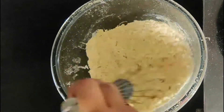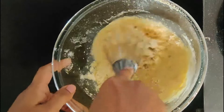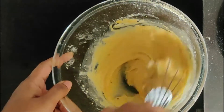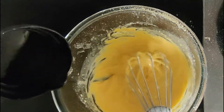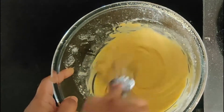Add water and mix the flour. The consistency of the batter should be slightly thin — make a smooth batter without lumps. The amount of water to be added depends on the quality of the besan, so add accordingly.